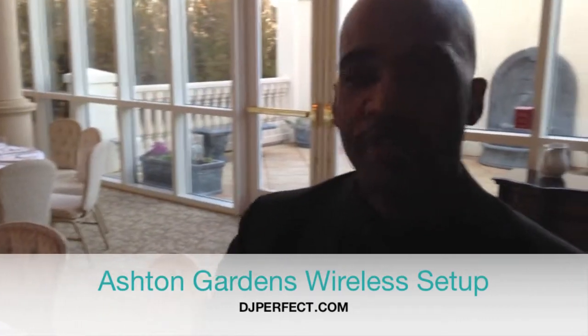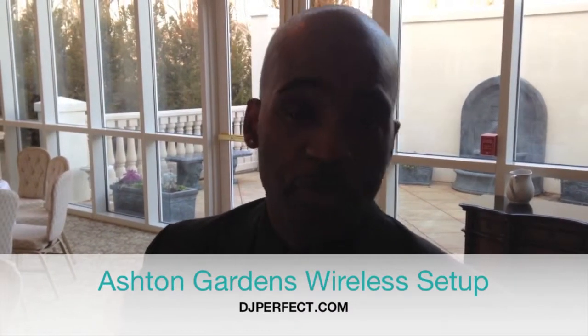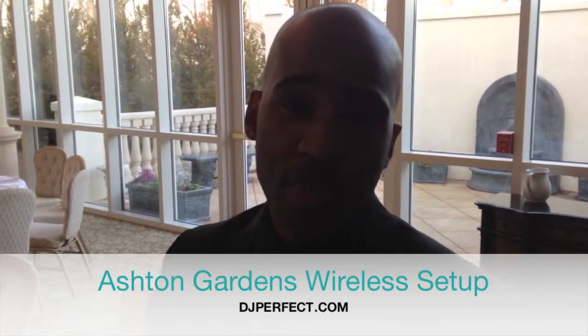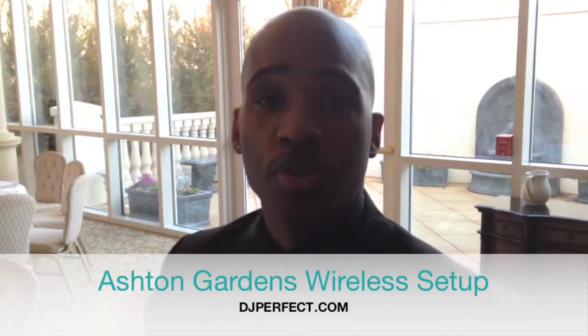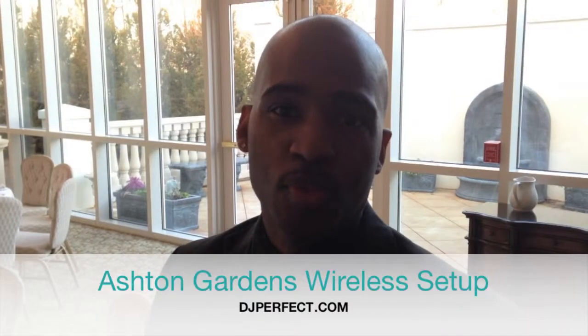That is a great advantage that we provide with DJPerfect.com. If you book with either me, DJ Perfect, Chuck Walls, or DJ Quest, Kenny Charlton, or DJ T. Wright, Tommy Sutton, or DJ Nia Love, we can provide this service to you as well as complimentary uplighting. We'll come on and show you a little bit more about that later.